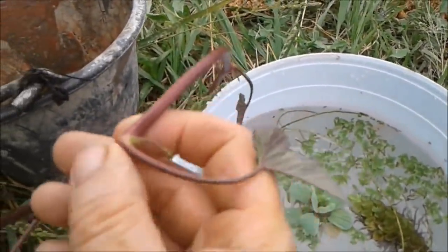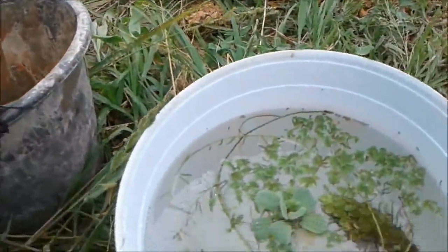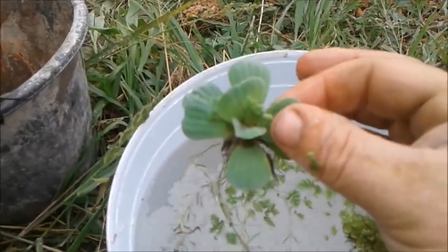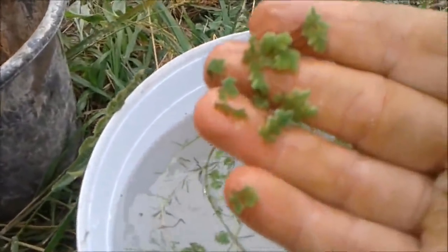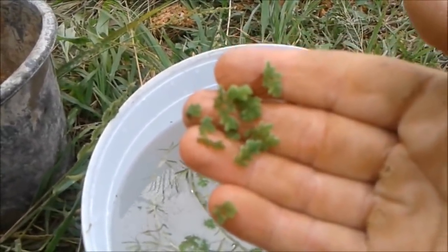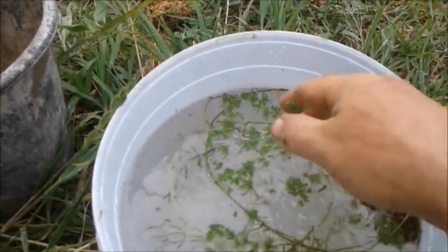This is the white pak bung — Morning Glory. We've got quite a lot of that in there. Then we've got the dark red one, which is a bit bigger. Now both of those, catfish do eat. We've also got — I think it's water lettuce — quite a few of them in there. This is a great little plant. I'm not sure if it's correct, but I think my mum and dad used to have it back in the UK called fairy moss.